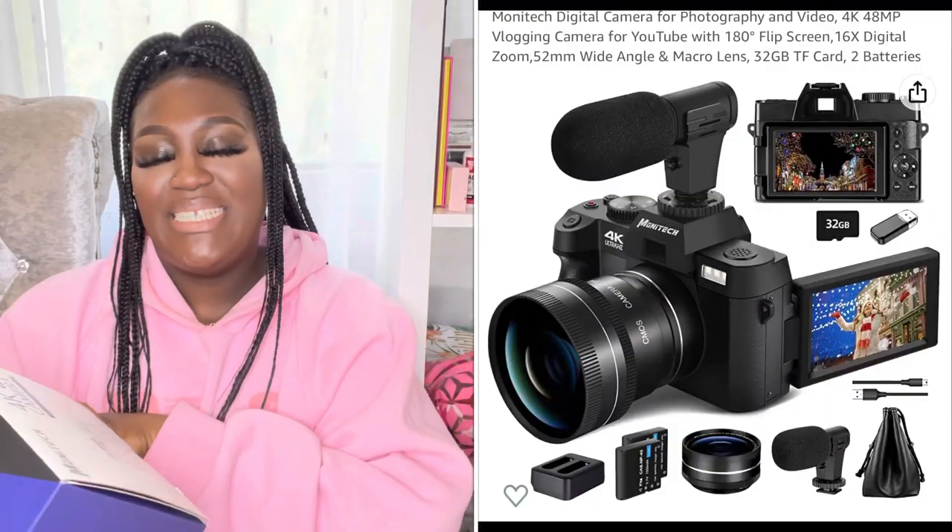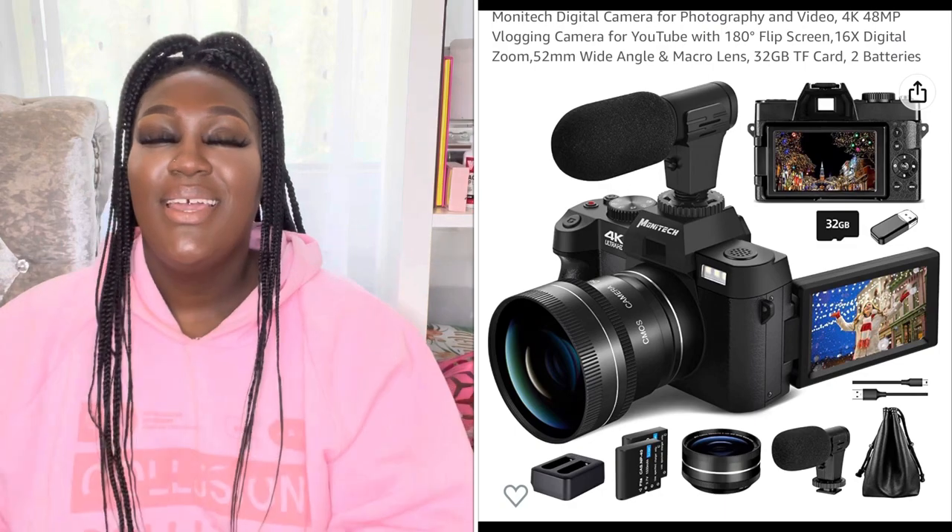Hey guys, it's Girl Russia Monique, welcome back to my channel. In today's video I'm going to be doing an unboxing of my new baby — my Monitech 4K camera. I've got another Canon camera that I paid over 500 pounds for, but I decided to get a small vlogging camera, which is what I'm going to use as of next week.